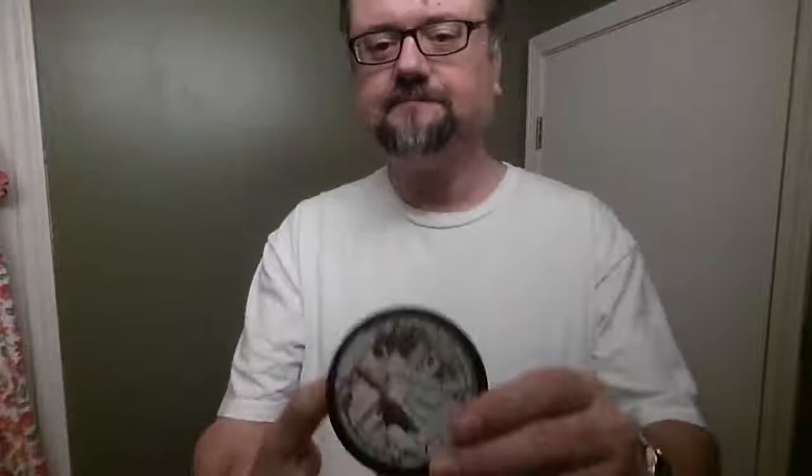TFS soap, Bergamato Neroli. It's an Italian soap maker — a Chinese guy, a generation or two ago, came over from China, married an Italian woman, and brought his soap-making expertise from China, then started making soaps in Italy. Chong Fung Sing is the name of the company.